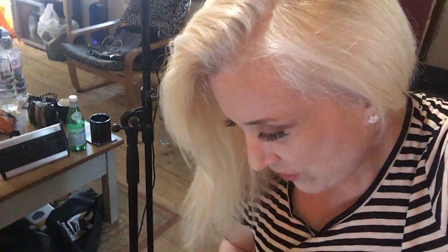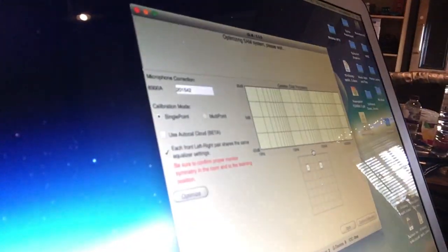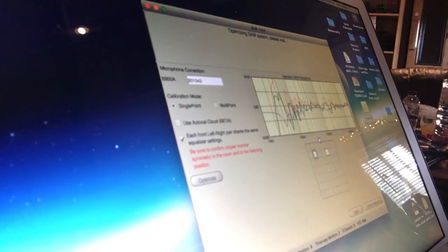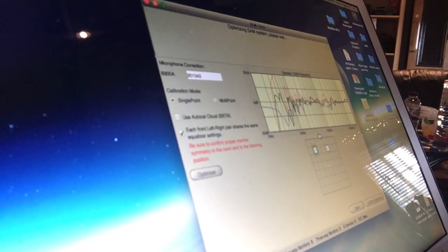Now it's done its test and it will start to calibrate those speakers for this space. Watch the graph as it's calibrating. There it is — now it's doing its calibration. Isn't that neat? That's why I love these Genelec 8351 monitors.